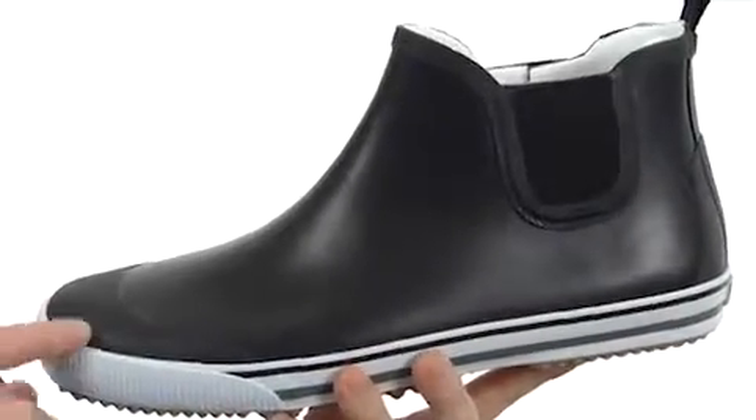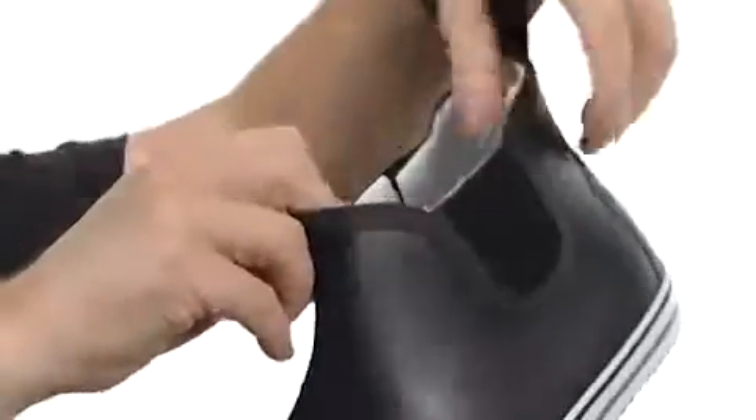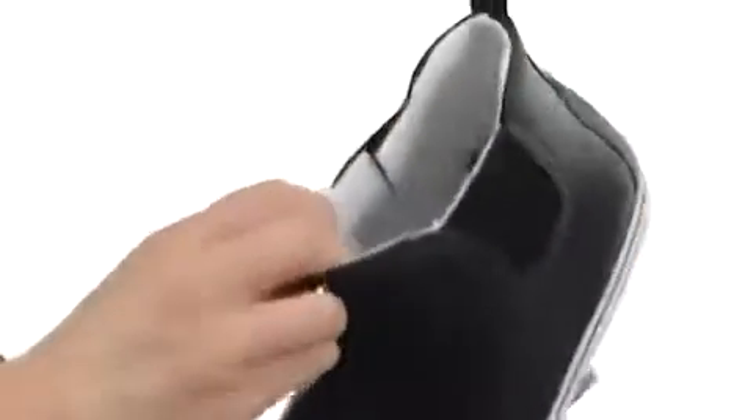This boot features 100% waterproof natural rubber on the upper. You've got the stretch opening on the side so you can slide in and out very easily. The lining is super soft, and the bed is going to be removable as well. You can see you do have some added cushioning right there.